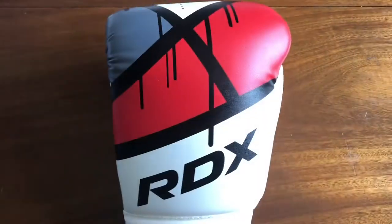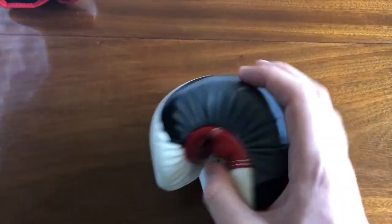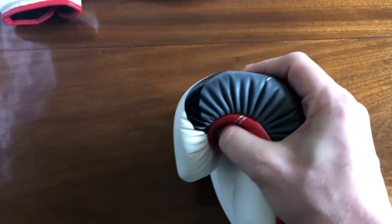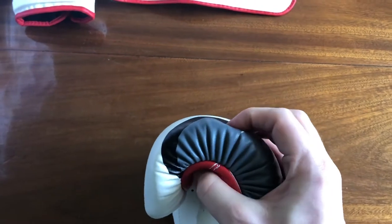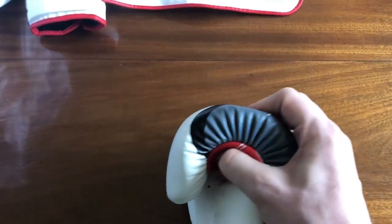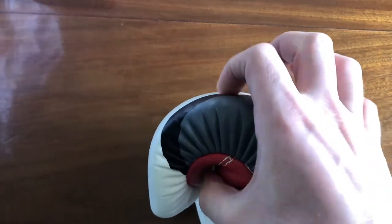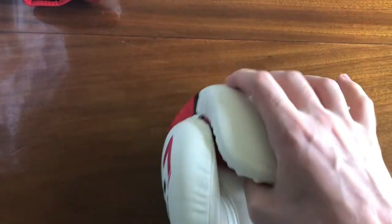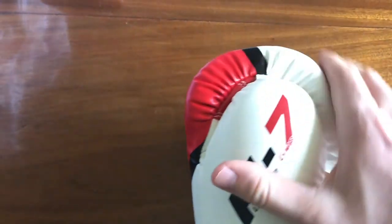Now let's have a closer look at the glove so you can see some of the finer detail. As you can see, the padding is actually quite good — it's a gel padding. For those wondering, it's triple sheet, so it's got three layers of padding here. It's quite dense to push down on, which is a good thing. Your hand definitely feels protected, and that padding is all around the front.